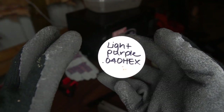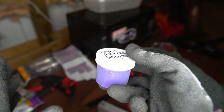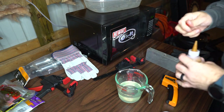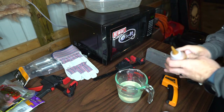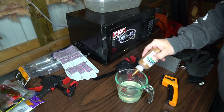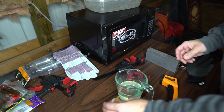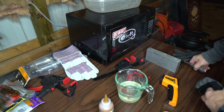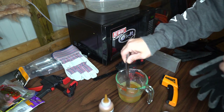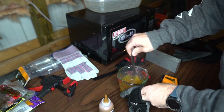We're going to kind of ad-lib on this — dump a little bit in, see how it looks, dump a little bit more in. That's the way I work through this process. First thing I do is shake up my colorant, but I'm really cautious with the amount I use. I don't want my baits to look super thick or heavy, so I count out each drop. That's 15 drops. Then I take my knife and stir that in to get it mixed.